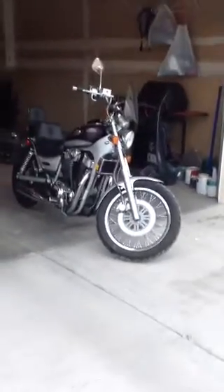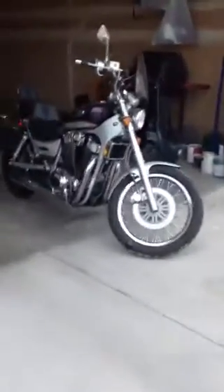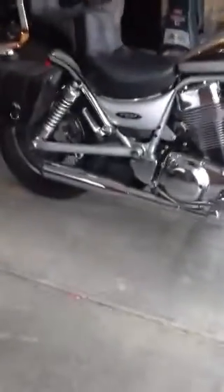All right, here it is — 2003 Suzuki Intruder 1400. Pretty much completely stock except for the pipes. It has the Vansenhayn Classic II pipes.